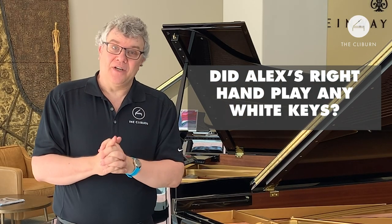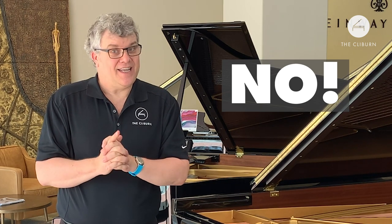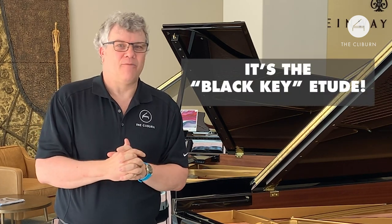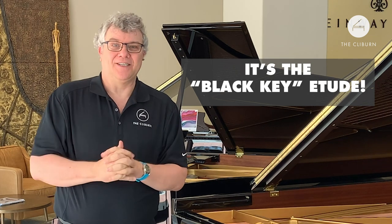The answer is Alex did not play any white keys at all in his right hand in that performance. I didn't want to tell you the nickname of the piece beforehand, but most pianists call this the Black Key Etude, because Chopin did not write any white keys for the pianist's right hand. That's our episode of Piano Gymnastics. We have a lot more episodes archived at www.clyburn.org/kids. We'll see you real soon for another episode of Clyburn Kids — thanks for watching!